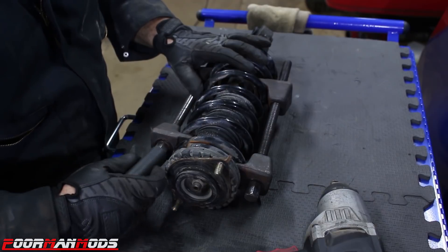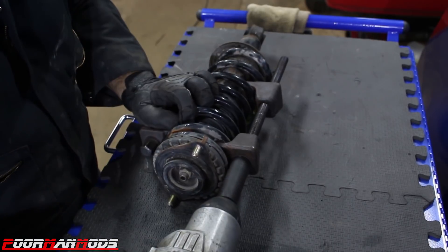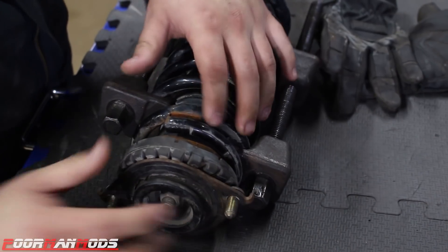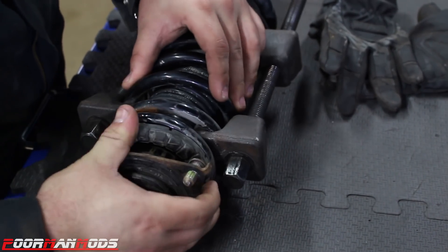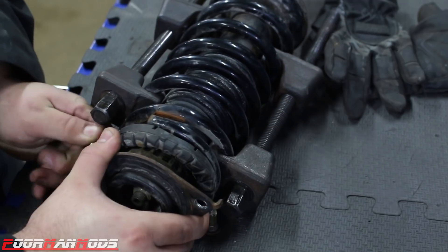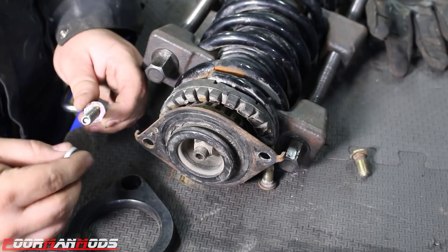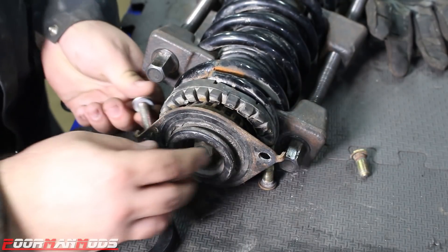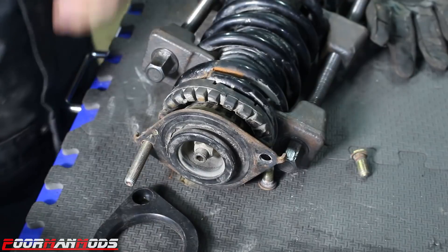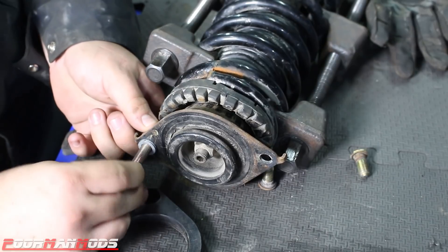I'll have a link in the description if you need a set of spring compressors. I'll tighten them down. Once you tighten the compressor on the spring you'll be able to pull the spring down as well as the isolator. Then you can remove the factory studs. With this particular kit, just take their provided bolt, put one of their lock washers on it, slide that through the mount, add another lock washer, then their nut.